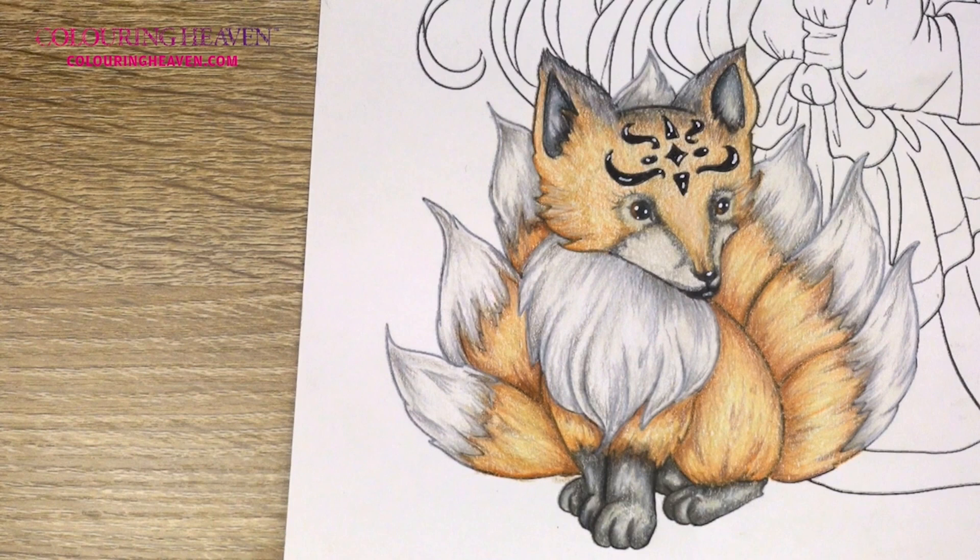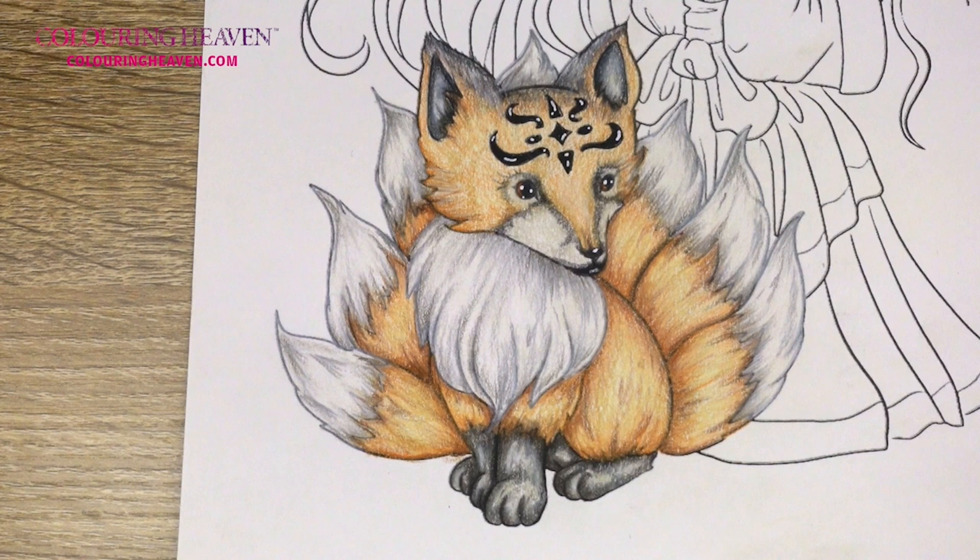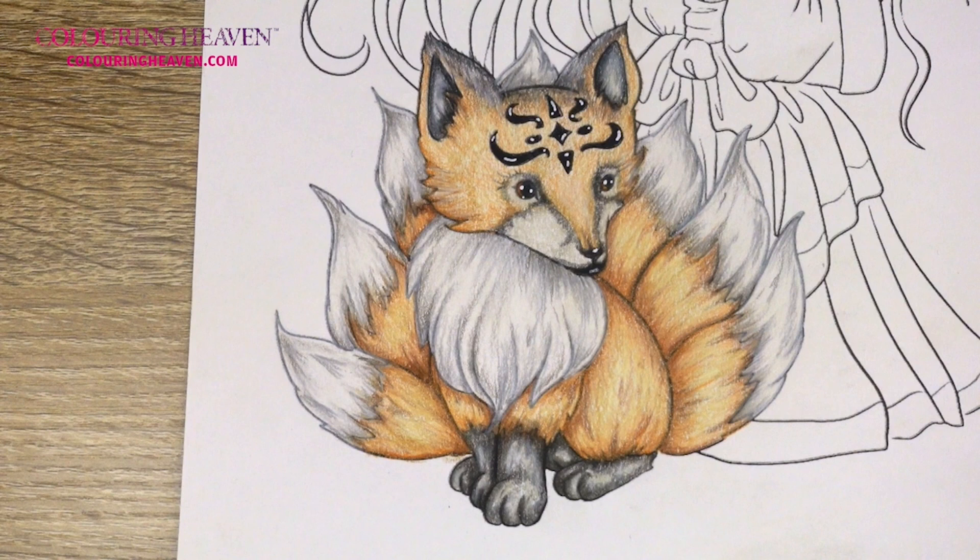Our little fox is finished - I think he looks absolutely adorable. I love the effect of the fur and all the colours we've got in there, and I really hope that you enjoyed it as well. If you did enjoy the tutorial, don't forget you can order your own copy of Colouring Heaven issue 95 Fantasy Creatures from the online shop - just head to shop.colouringheaven.com or click the link in the description box. Colouring Heaven always love to see your colourings, so if you'd like to upload your own fantasy creature, pop on over to the Facebook group Friends of Colouring Heaven. And please don't forget to like!